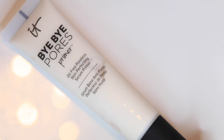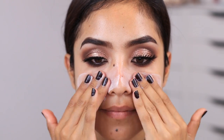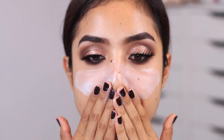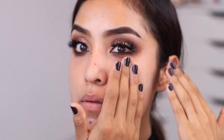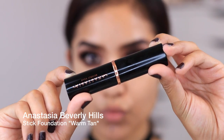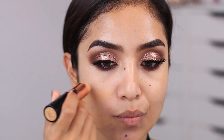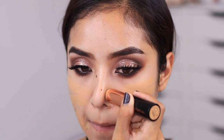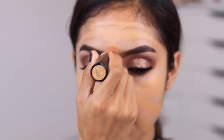I'm using the Bye Bye Pores face primer, which I'm obsessed with. If you have any issues with pores, add this to your T-zone — I actually blended it all over my face because it gives such a smooth canvas for foundation and you won't be able to see your pores. Now I'm taking my Anastasia foundation stick — these are absolutely amazing, so creamy. I start by drawing some lines all over my forehead and face, then buff it out with a buffing foundation brush.